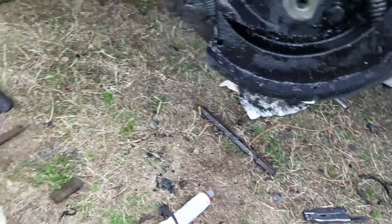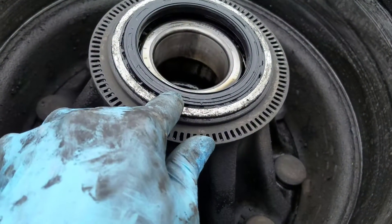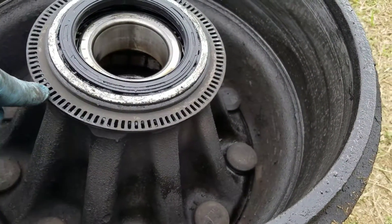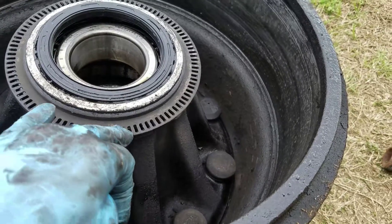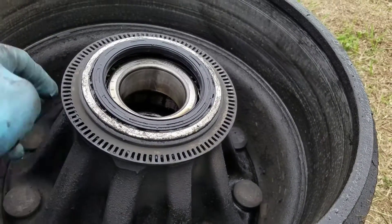It's a long cord. Over here is the old seal that I have to take out. I'm just going to get a pry bar in there and pop it out. This is the toner ring for that ABS sensor — that's what it reads to tell if the wheel is locked up or not.